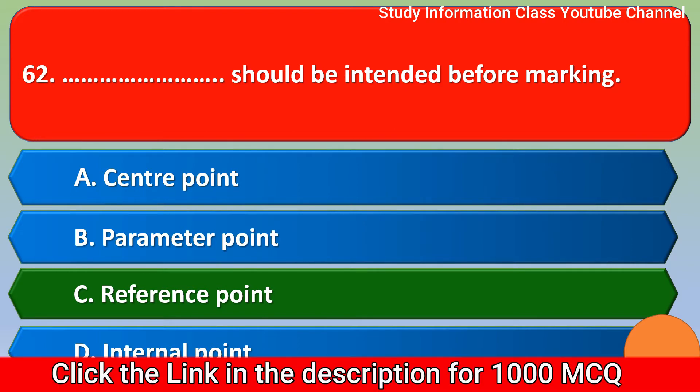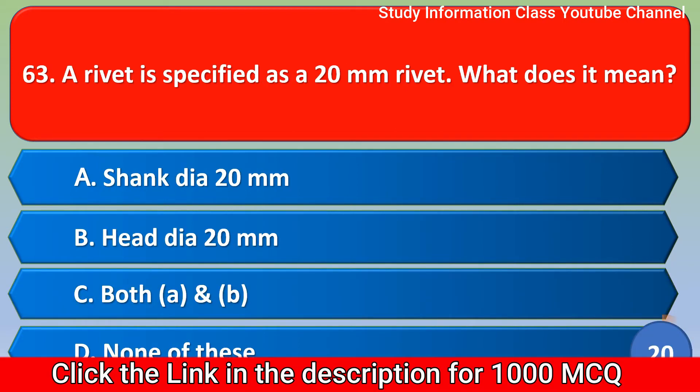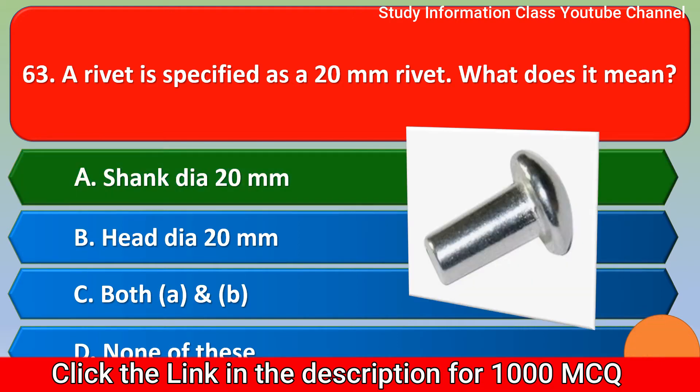Next question: A rivet is specified as 20mm rivet. What does it mean? Option A shank dia 20mm, Option B head dia 20mm, Option C both A and B, Option D none of these. For this question, the correct answer is Option A, shank dia 20mm.